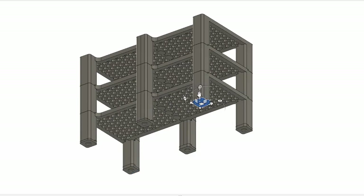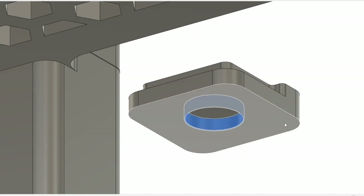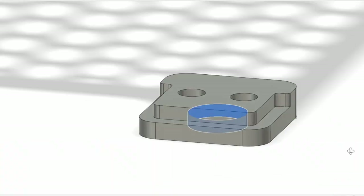I made feet that attach to the bottom of the shelf's legs. These feet each have a recess at the bottom that a non-slip bumper can be pasted into.